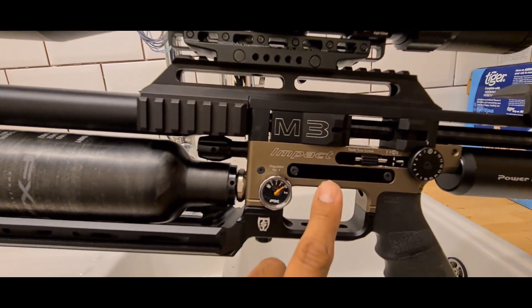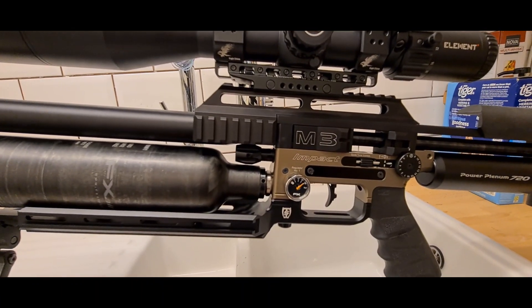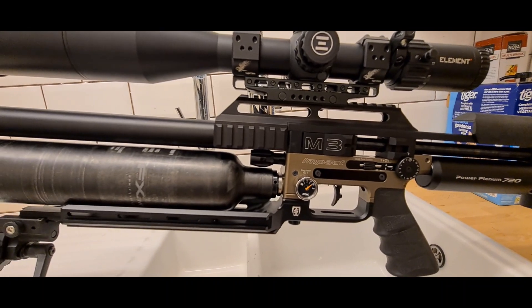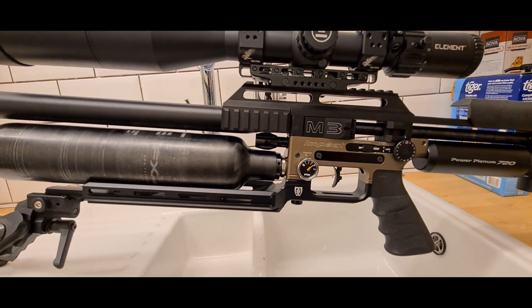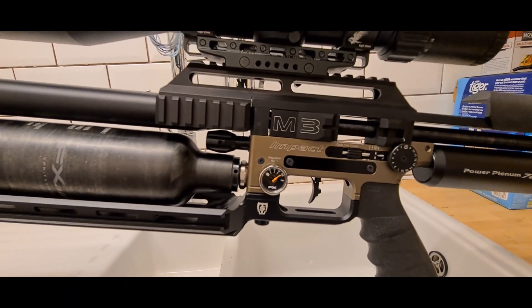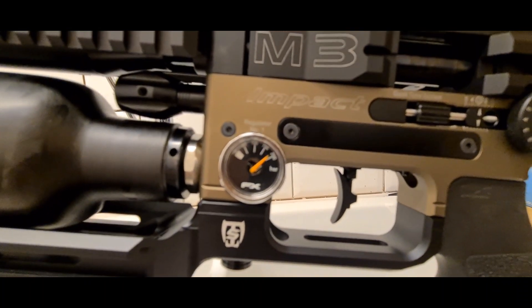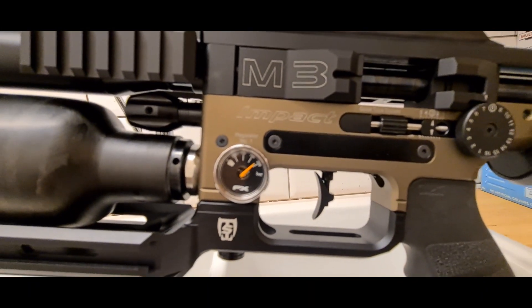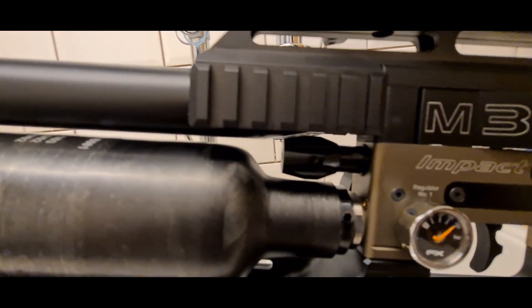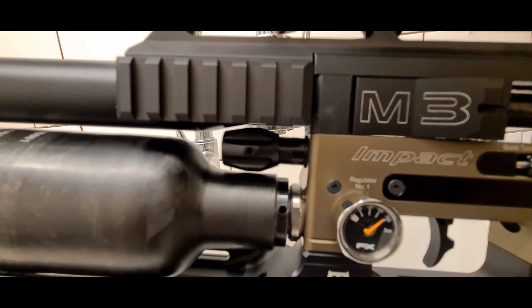There is your first regulator. That comes factory set at 150 bar and I've been messing around with it. I borrowed a tune off somebody — an air gun enthusiast who has been very helpful. He told me his tune: he set his first reg at 175 bar or thereabouts, and he set the valve at about 5 lines.